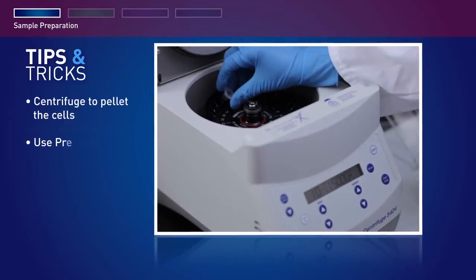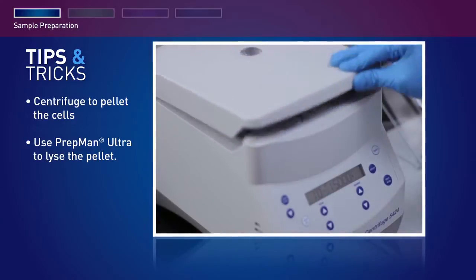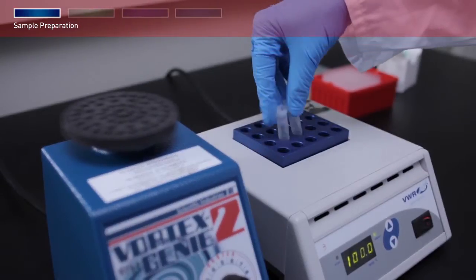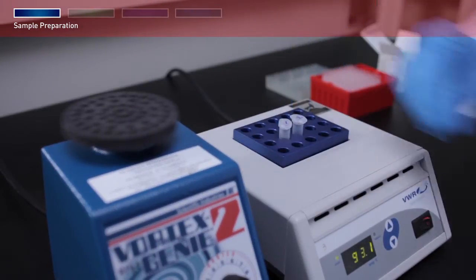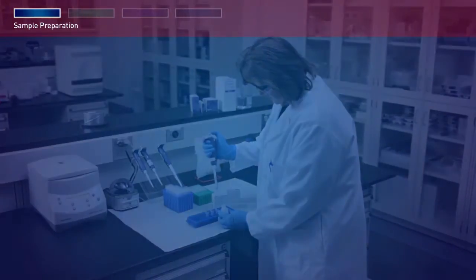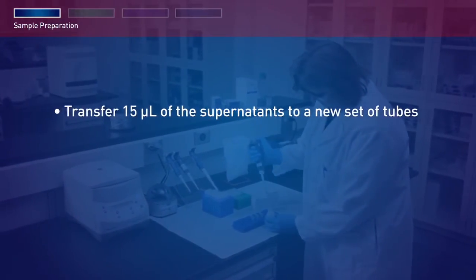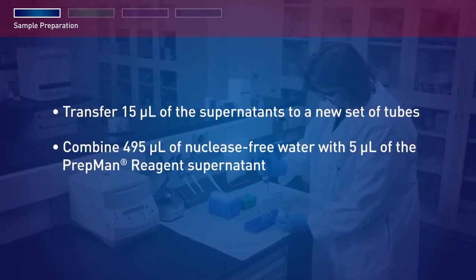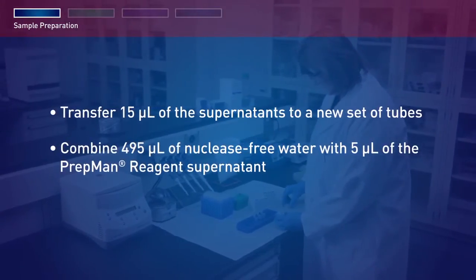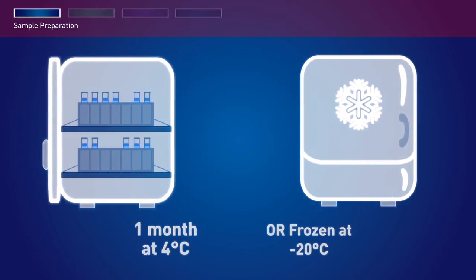Centrifuge to pellet the cells and use PrepManUltra to lyse the pellet. Re-suspend the cells in the PrepManUltra sample preparation reagent, vortex, and place in a heat block set to 95 to 100 degrees Celsius. Remove the sample tubes from the heat block. Cool and centrifuge to collect pellets. Then transfer 15 µl of the supernatants to a new set of tubes. Combine 495 µl of nuclease-free water with 5 µl of the PrepMan reagent supernatant.